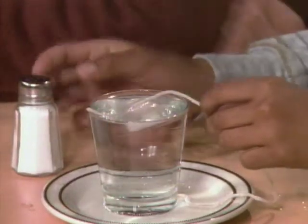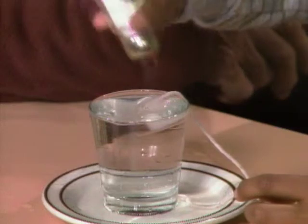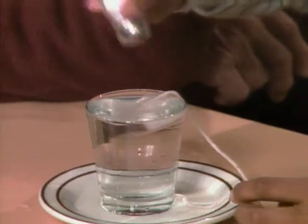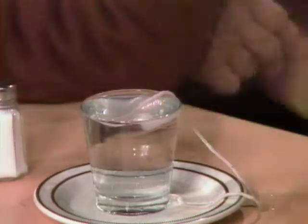Now what do you do? First, I lay the string on the ice cube, right on top of it. And then I put a lot of salt on it — on the string and the ice cube. And then you have to wait for a few minutes.